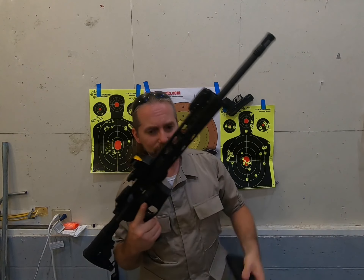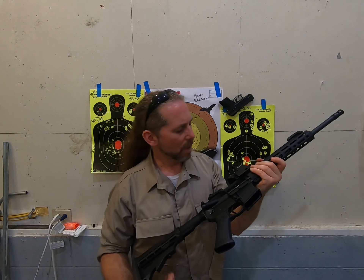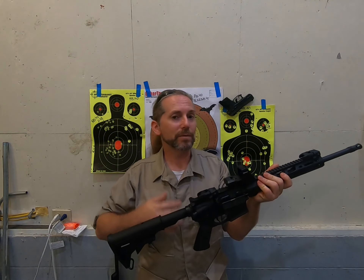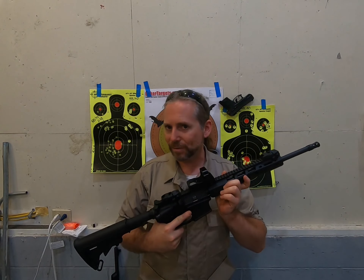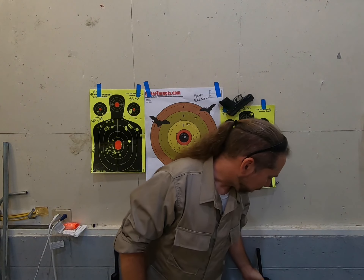I may replace that stock later. But as far as rifles go, the operation of this came back to me really quickly. I am quite chuffed, as the Brits would say. This is my Ruger AR platform rifle in 5.56 caliber, and it's good stuff. It is what I would consider affordable, it feels really solid and really well-built, and I'm a fan. I recommend you get one, as is your right to do so.